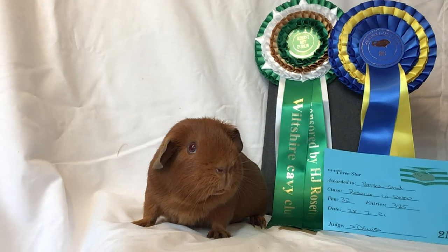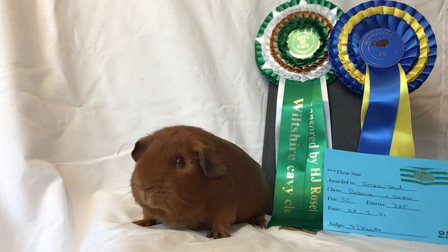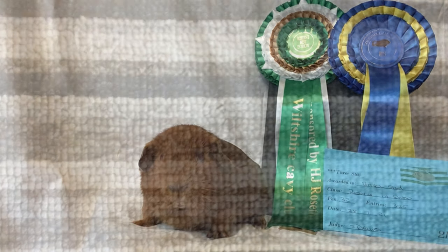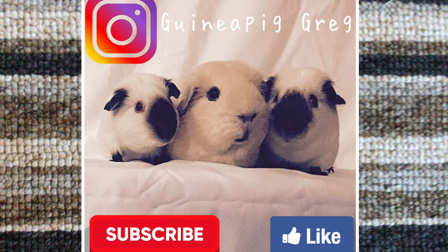In the end result, providing the breeding, the husbandry, and the preparation were correct and your feeding was on point to get this guinea pig in top condition, hopefully you end up winning a few rosettes at your show. As usual, I'm Guinea Pig Greg — all the best on the show bench. Ta-ta!